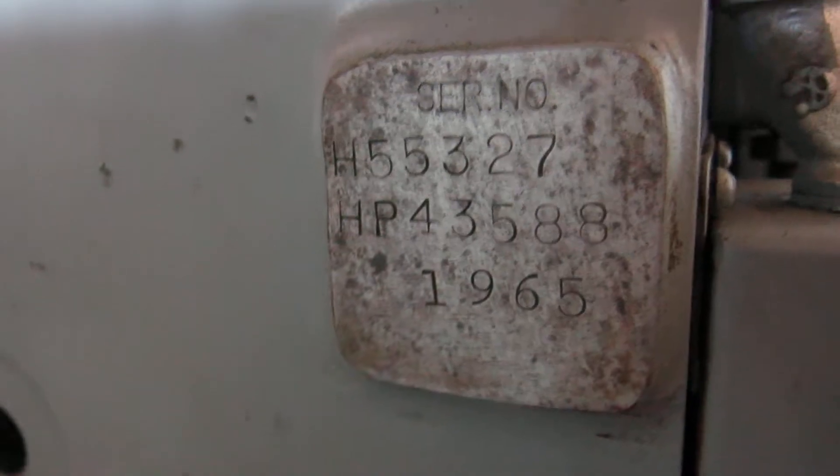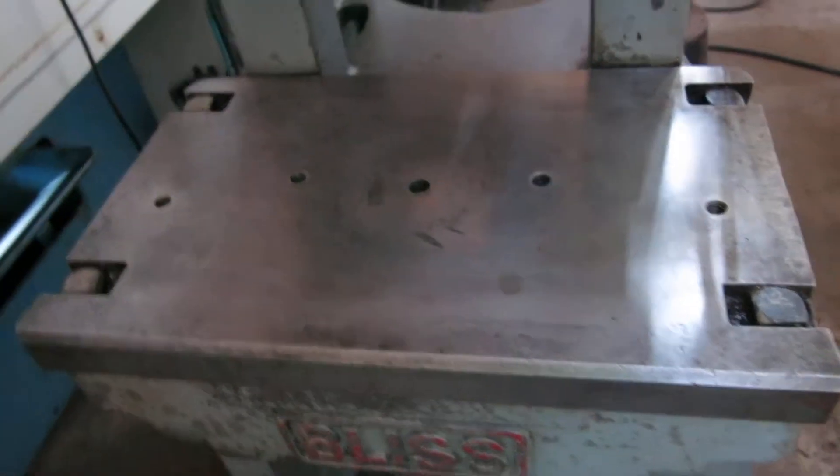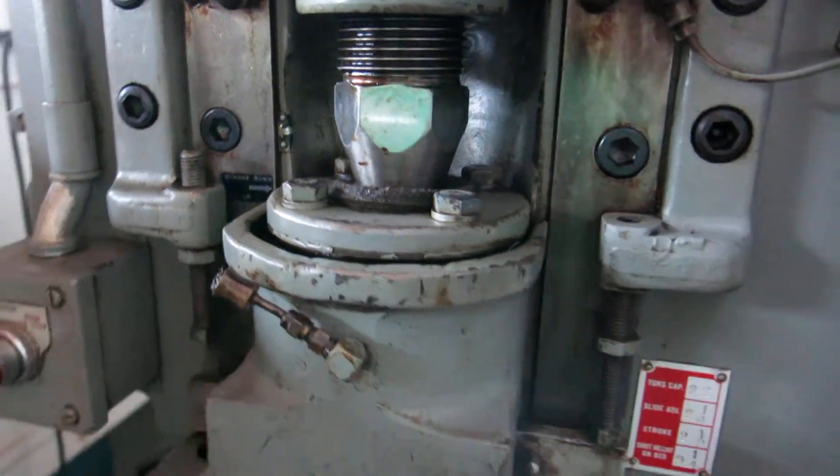Here's the original date and serial number. The bed is the original bed plate — it's not all cut up. The screw is in great shape; nobody ever put a pipe wrench or the wrong size wrench on it.